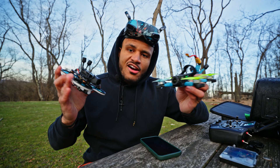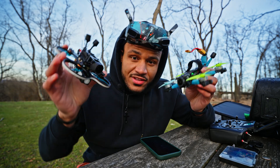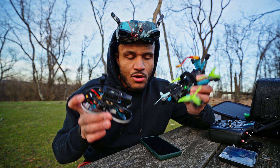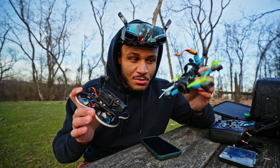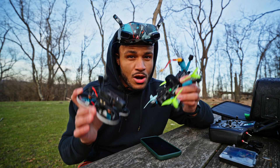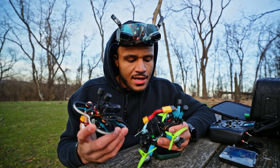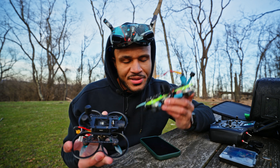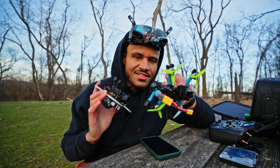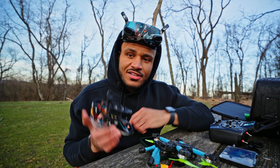Nice soft landing! Alright guys, hopefully you enjoyed this video. Links down below for everything in both of these builds — all the 3D parts, all the parts in general, down in the description. Shout out again to MurdersFPV and Mangrel or Mongrel, sorry if I'm butchering your name, for the inspiration on the F3 build. Go get yourselves some O4 Pros and throw them into your builds — amazing, amazing investment, 100% worth it. Catch you guys on the next one.